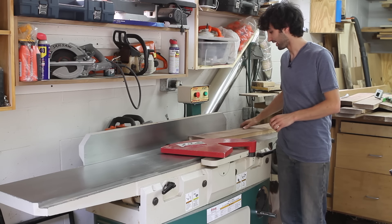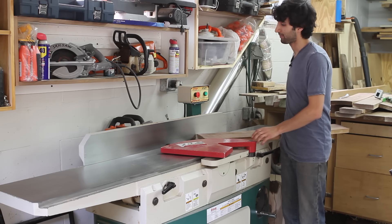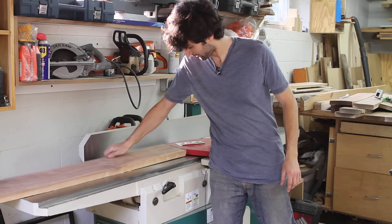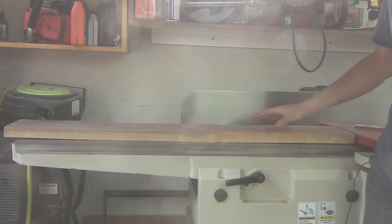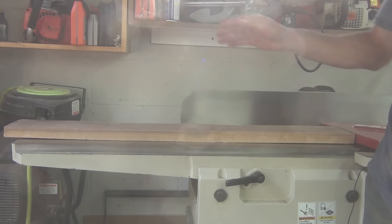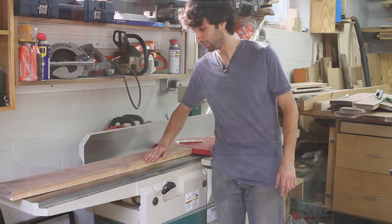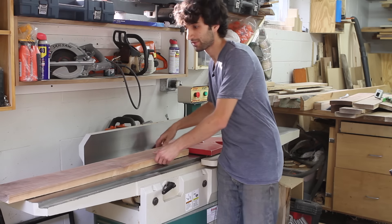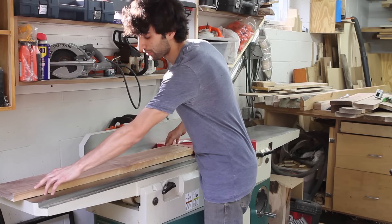I have here a nice example board — a piece of walnut — and I'm pretty sure it has every single form of warp in it. It's got a bow, which is when the board is warped lengthwise. It has a cup, so it's warped across the width, and it looks like it's got a very small twist in it, which is when it can rock from corner to corner.